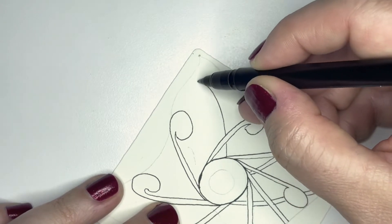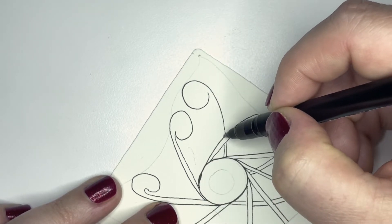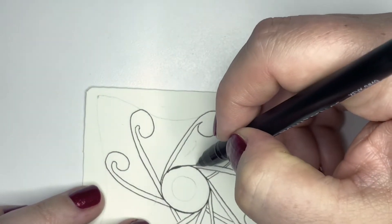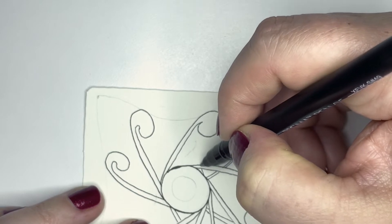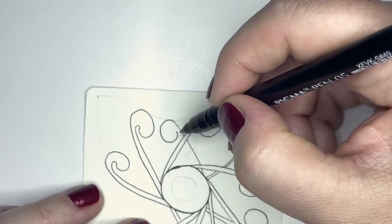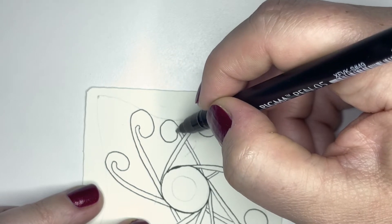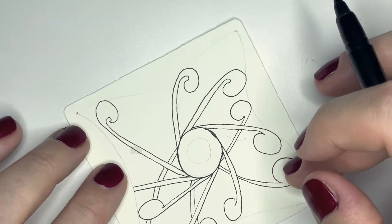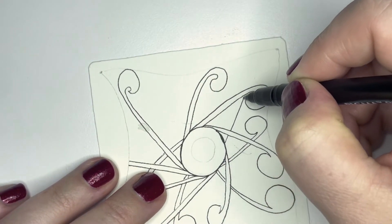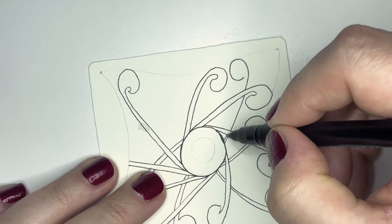They don't have to be the same size — some can be bigger, some can be smaller. They can be skinnier at the bottom or fatter at the bottom. Over here I feel like I can make one go up and around, so I'm just picking up any time I hit a line I've already drawn. Then I'll rotate a little bit and go up this way and make another one.